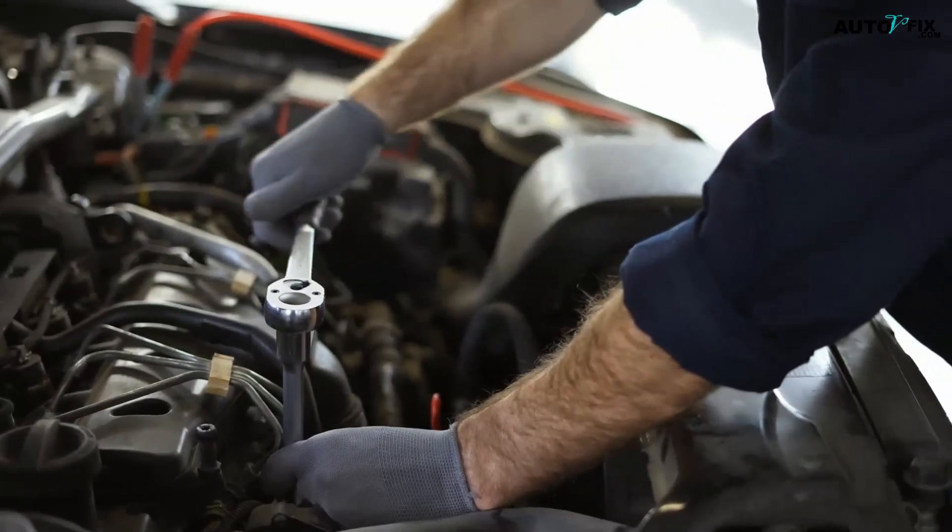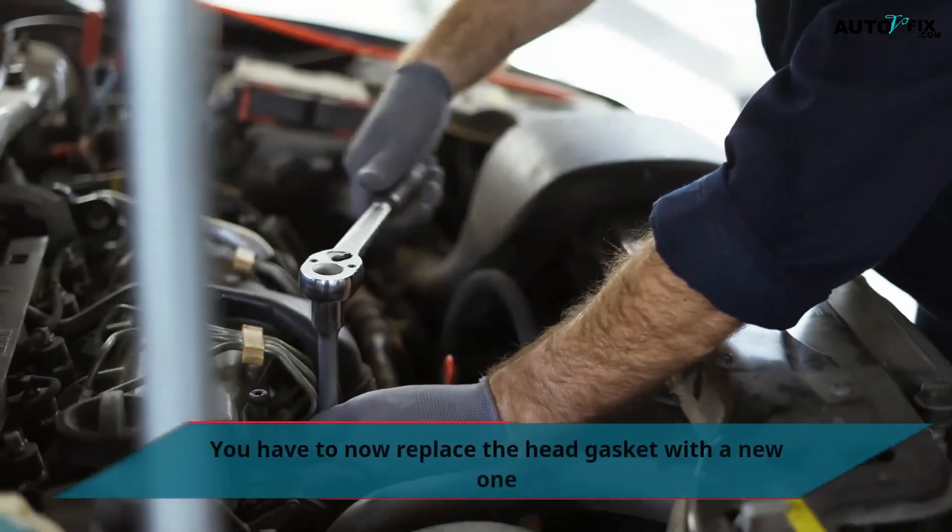Step 3: You now have to replace the head gasket with a new one, which is not expensive.